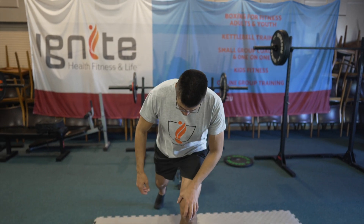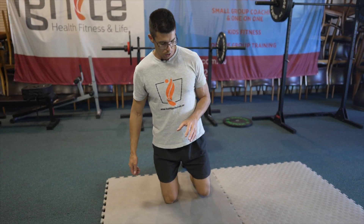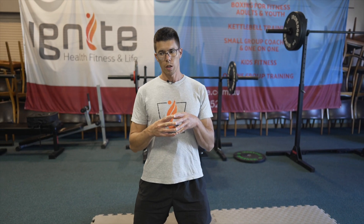First things first, be careful with this. As I've hopefully said before, be aware of dosage. Don't go too hard. Just be careful, go within your realms and build from there.